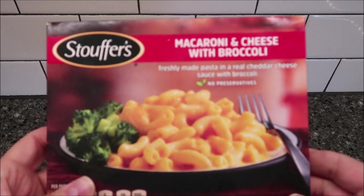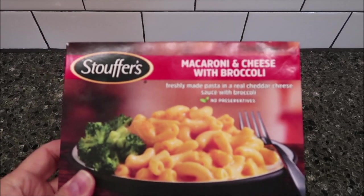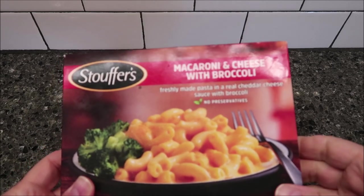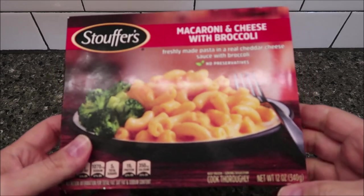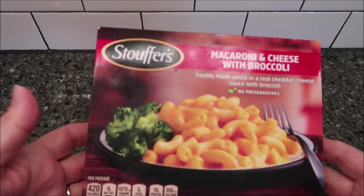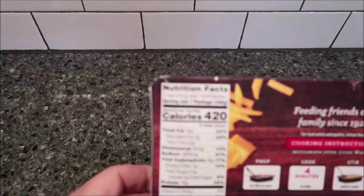Hey guys, welcome to another lunch overview. Today I'm going to try one of the Stouffer's macaroni and cheese with broccoli meals. This one's freshly made pasta in a real cheddar cheese sauce with broccoli, no preservatives. It is 12 ounces or 340 grams. We bought these at Kroger for two dollars and fifty cents — I don't think that's too awfully bad. I'm sure they sell them everywhere but Kroger's just happens to be where we found it.